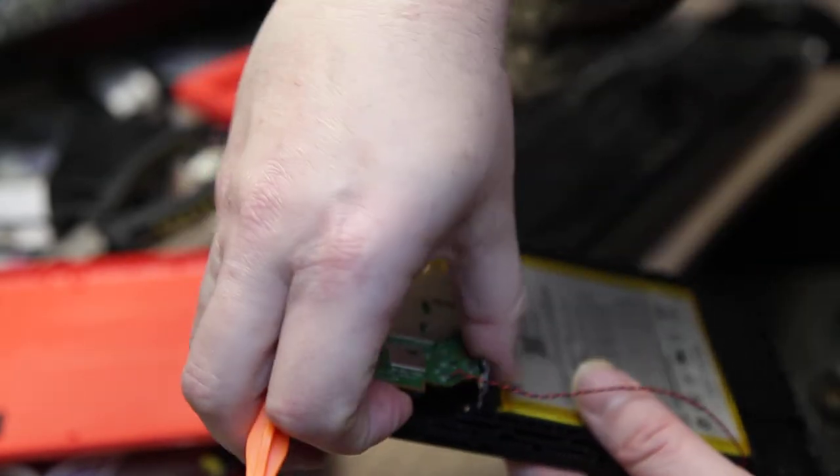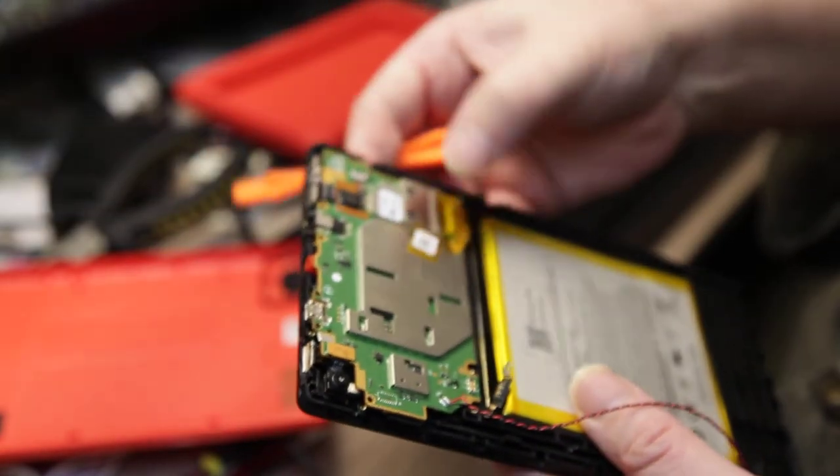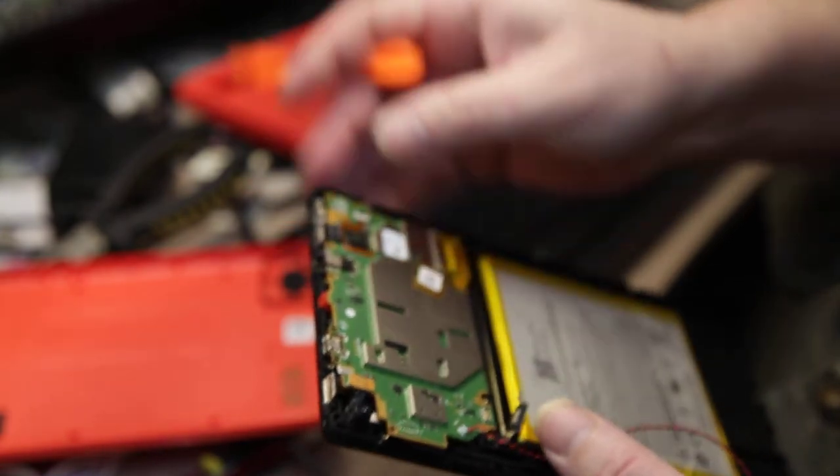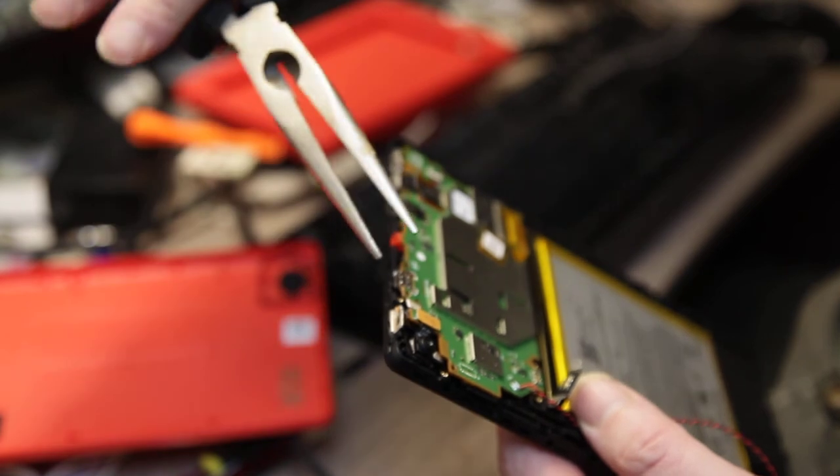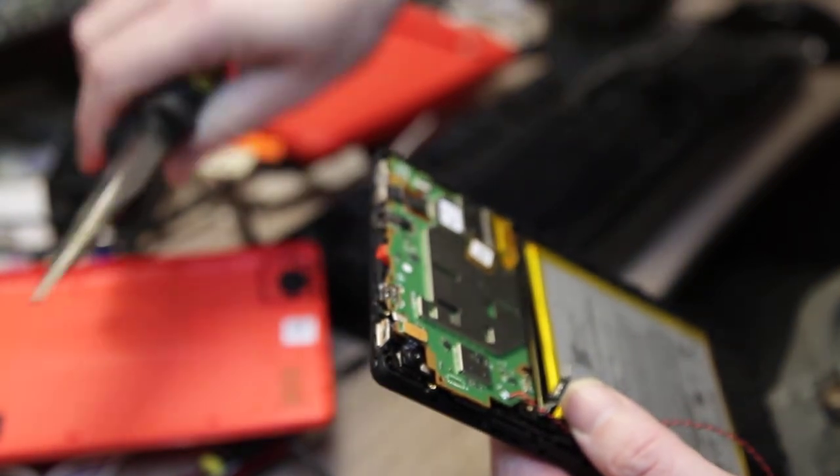Once you've got all the screws out — it's still connected because I'm putting it back together — you can nip that up with a pair of pliers, just like that, once you're either side of it.